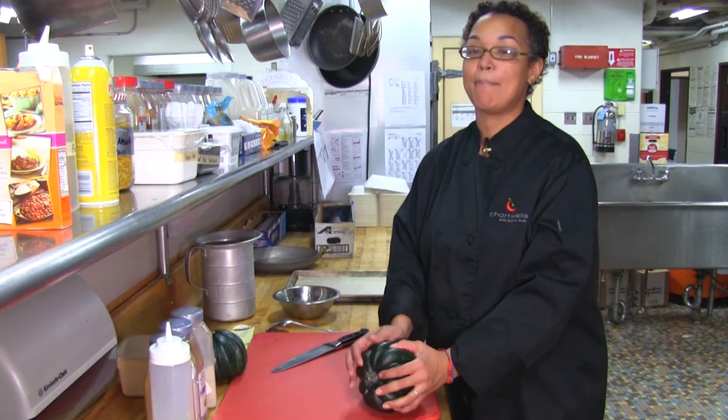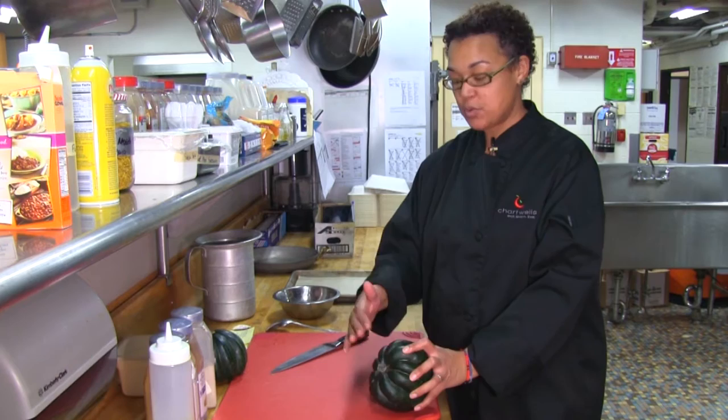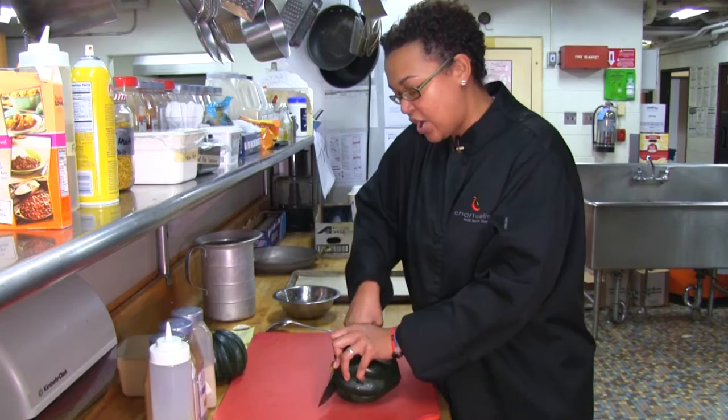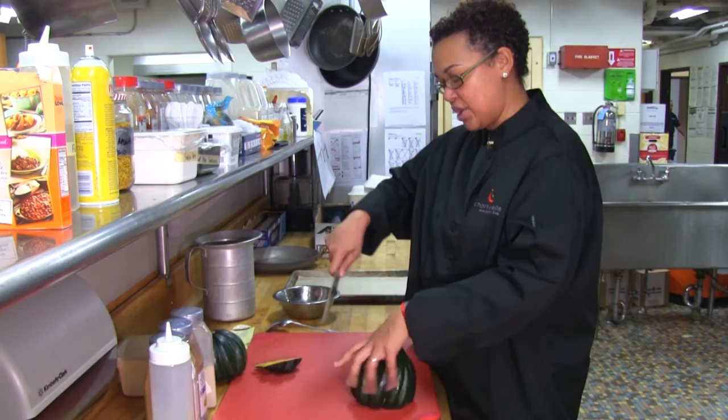Acorn squash cannot be peeled by itself. What has to be done is you can either bake it, roast it, grill it, or boil it to remove the outer skin. To ensure a safe environment, we're going to cut the top off which has a stem. Please be mindful that you do need a sharp knife to ensure you're cutting the product and not yourself. As you can see, we have it cut down which gives us a nice surface to work with.